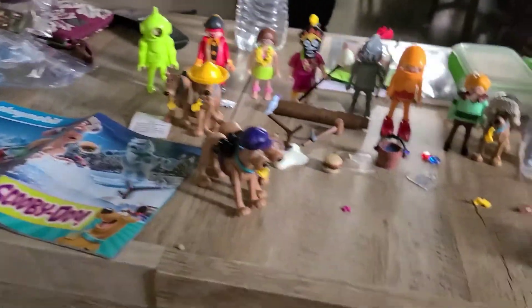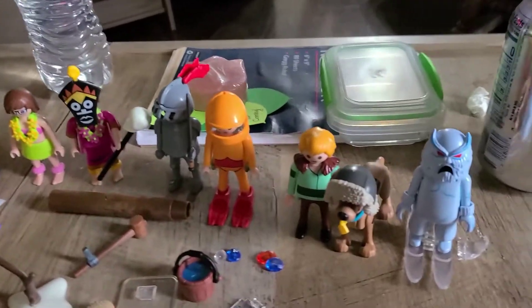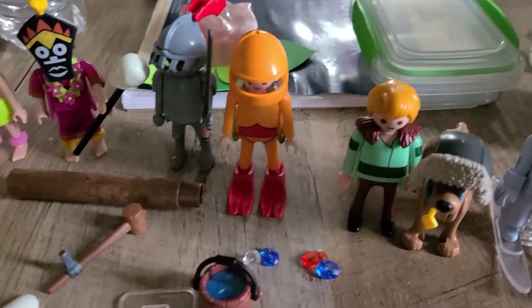So we have five Scoobies. Here are all the characters we have — these are all the new characters from 2021. Hopefully in the future we'll get more of these sets. We also have five Scoobies, including the one from the Snow Ghost set.